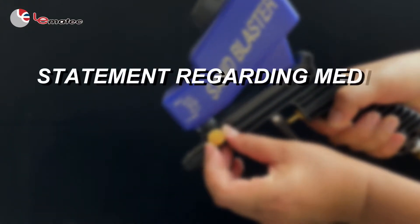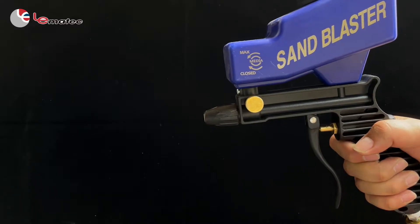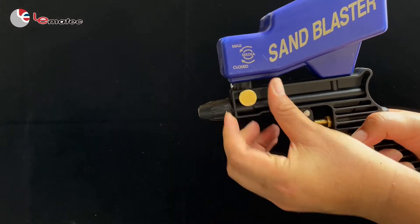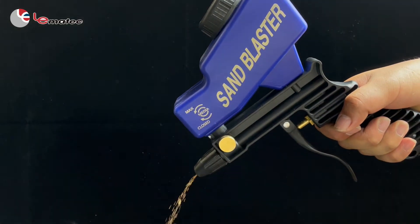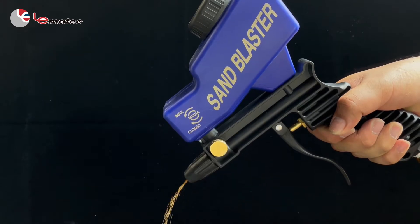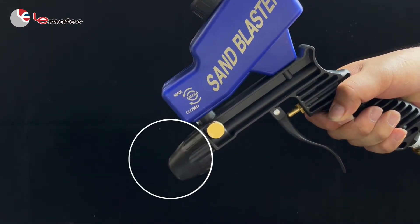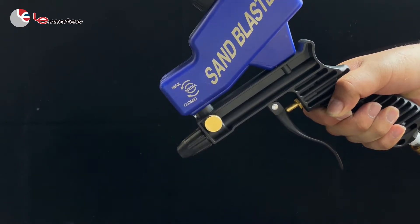Regarding media pouring out of the sandblaster tip: it is normal for the media to pour out of the tip if the valve is opened. Media will continue to flow out of the tip even if the valve is closed, only when there is media left in the chamber. This is perfectly normal.